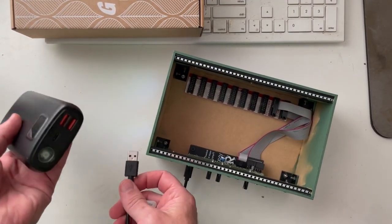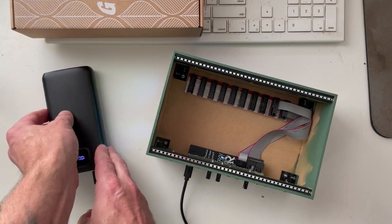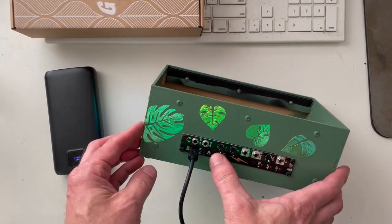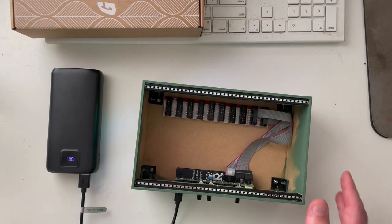I've got a power bank here — not one I bought specifically for this, just one I already had. Let me go ahead and plug that in, and if we did that correctly, this should light up. Yes! All three rails lit up.